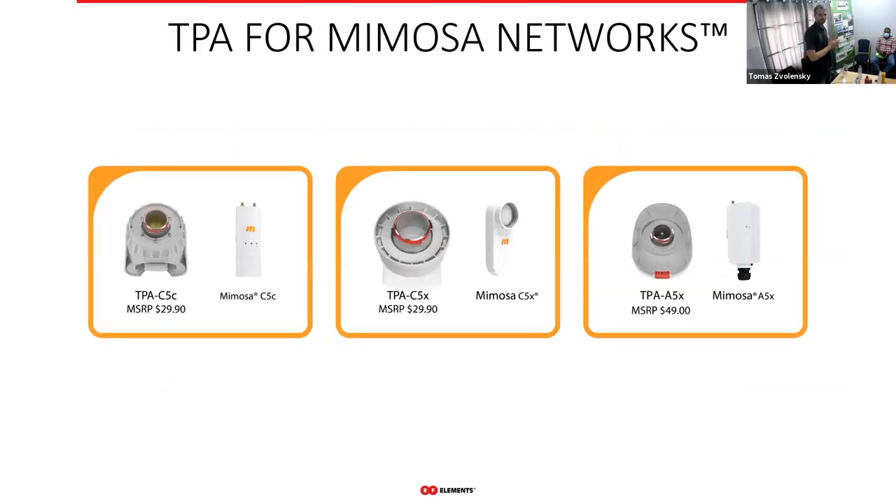For Mimosa we also have three adapters. We have adapters for the C5C, C5X, and the A5X as well.